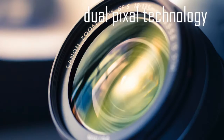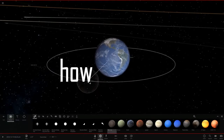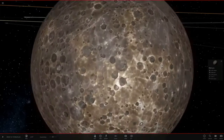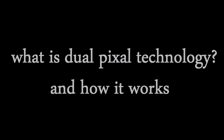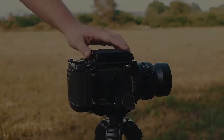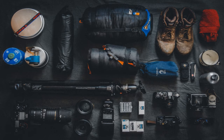You've probably heard about dual pixel technology. Did you know what dual pixel technology is, how it works, and how it can take your camera's autofocus to the next level? Hey guys, I'm Paras from TechieParas, and in this video we are going to be talking about what is dual pixel technology and how it works.